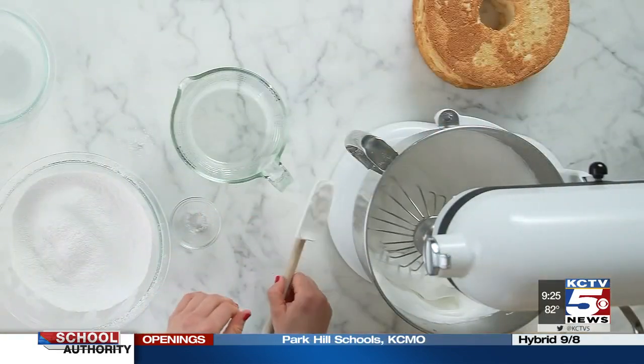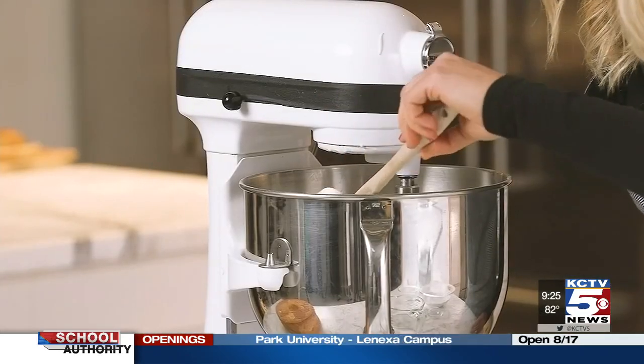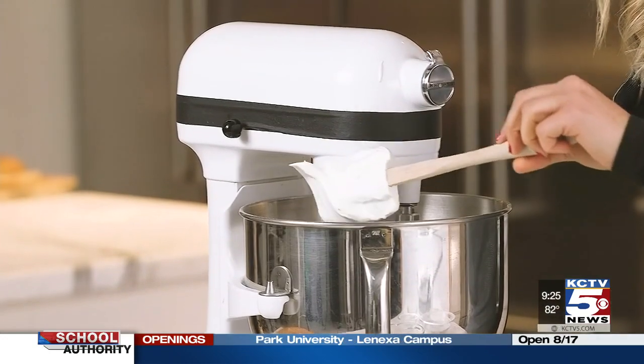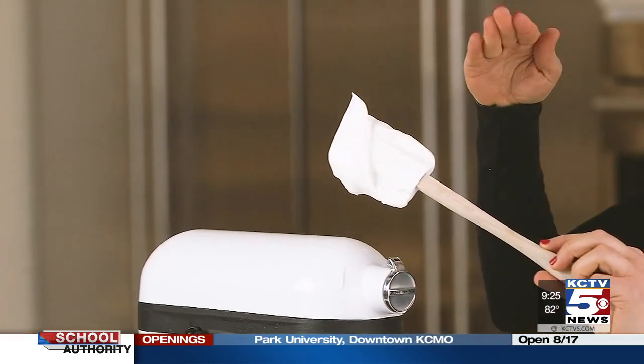Let's pause and check. I'm going to show you guys what stiff peaks look like. Here's a great example — it's a peak that doesn't wilt over to the side.